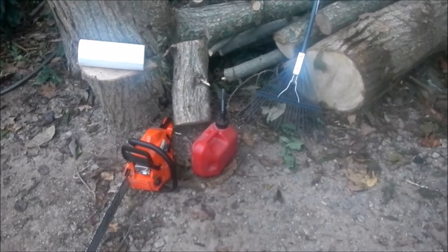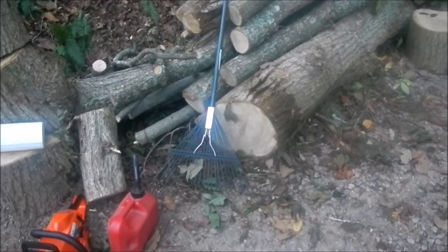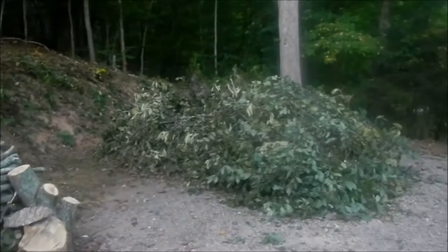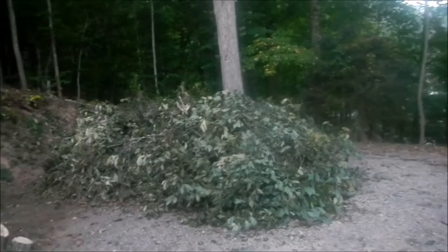I have a water source and some accelerant, which is kerosene. I wouldn't recommend using gas or anything too combustible — kerosene worked good for me. I've got a chainsaw because I saw a tree down, and rakes are always good to have handy. I've got this thing elongated and I'm going to start it near the bank so it'll burn this way.